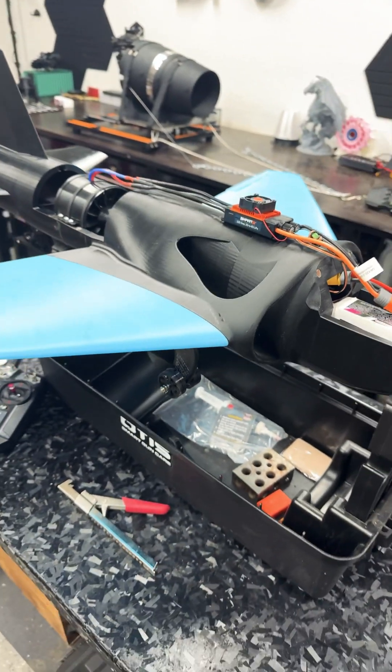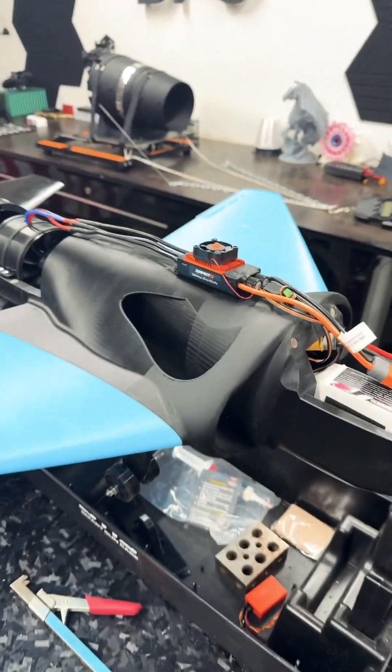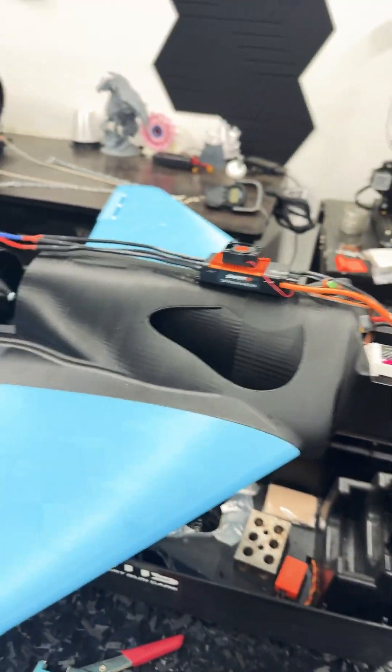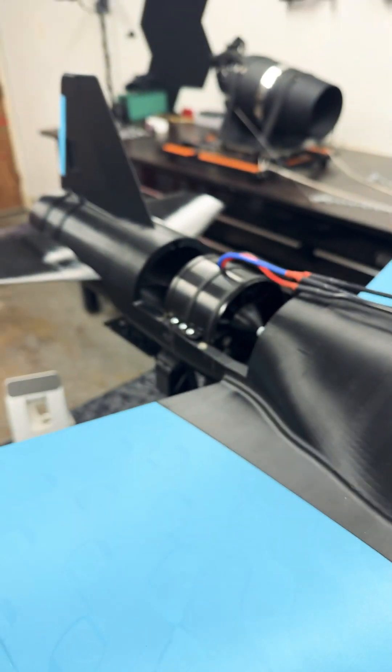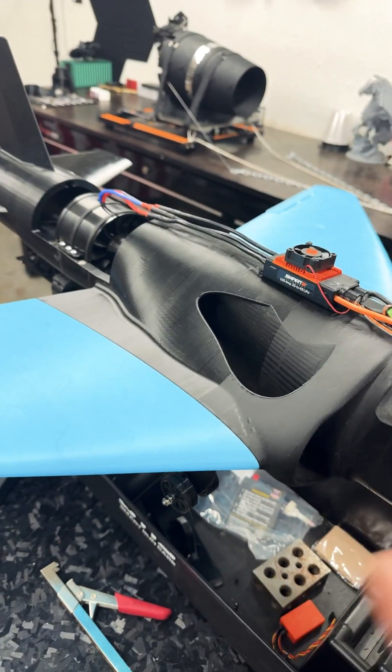Now, I know what you're thinking. You're like, why is the ESC on top? Well, it's not supposed to be. I just haven't put it on the inside yet. I may have to run some wire extensions. This motor is calling for a 120 amp ESC.